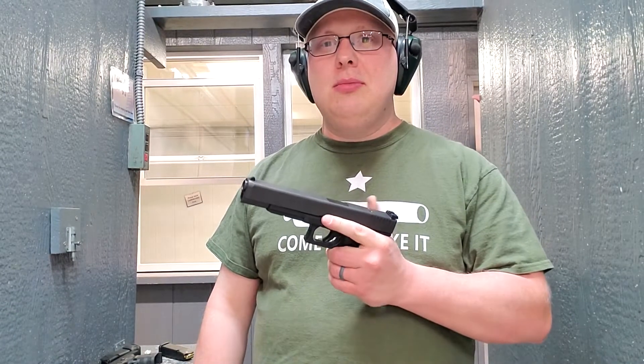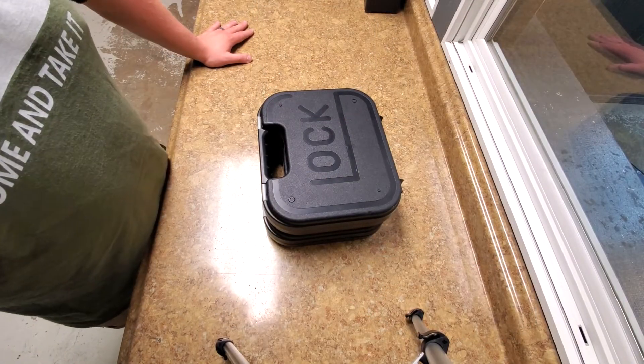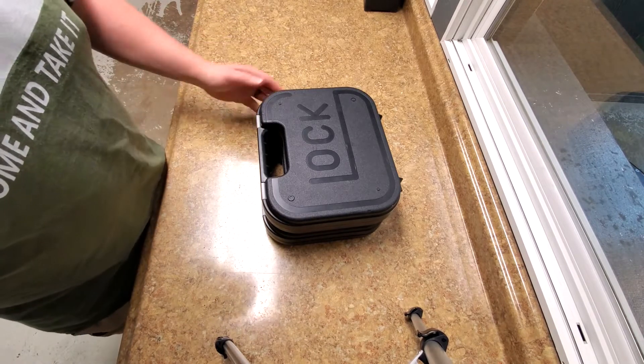If you've ever bought field artillery, go ahead and hit that subscribe button. Hey guys, welcome to Roofing 406. So today we are on a live range, so bear in mind with any gunfire you hear in the background.